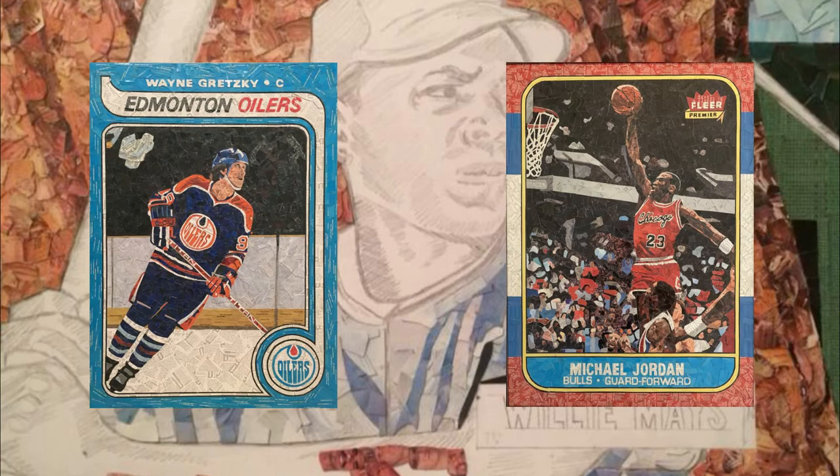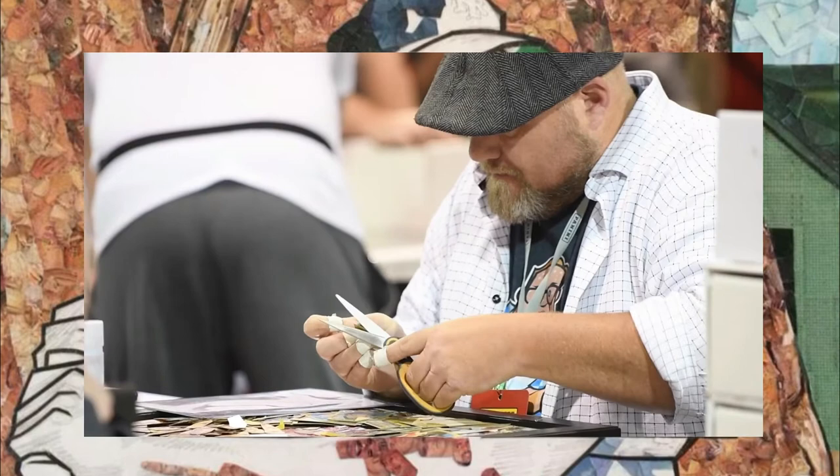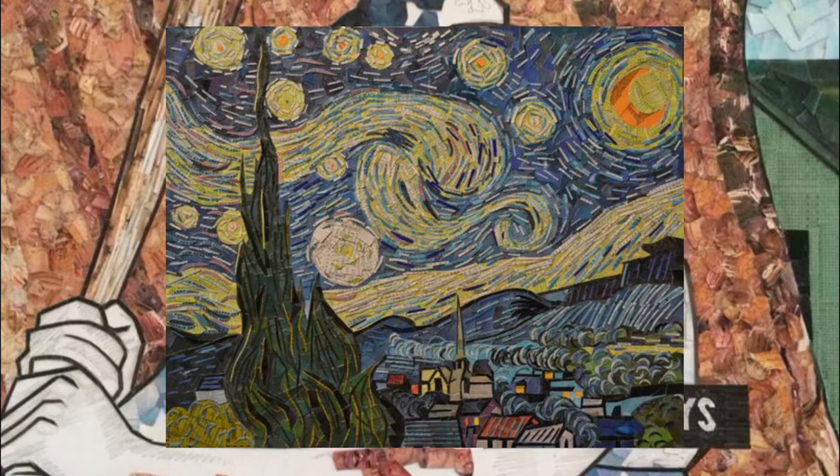Sometimes Tim will spend hundreds of hours on one particular piece. His craftsmanship and skill with the cards is like no other in the industry, truly setting his artwork at an elite level among collectors.